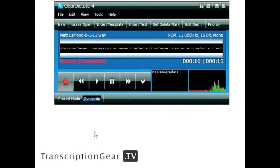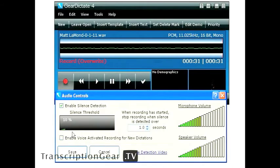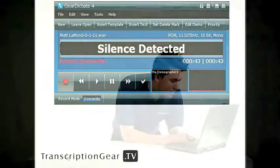Now don't you find it bothersome when you need to think about something while you're dictating but you don't want to pause your dictation? No longer will you have to. Gear Dictate's new silence detection wizard cuts out all periods of silence in your dictation automatically. It allows users to set up their microphone to record only when they are speaking. This feature is easy to set up — just go to Tools, Adjust Audio Controls, it brings up the control panel, and you choose Enable Silence Detection. Once enabled, you can choose exactly how much background noise you want to filter out and preview it from right there. Silence is detected and it automatically stops recording when voice is no longer being heard. Just hit Save.